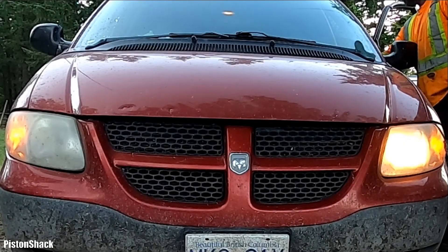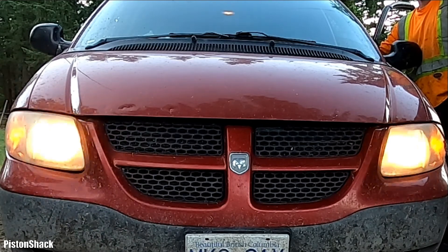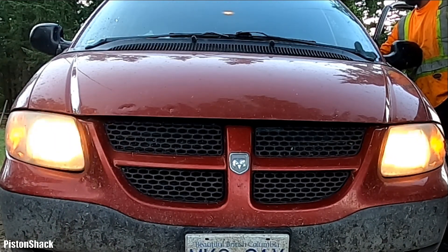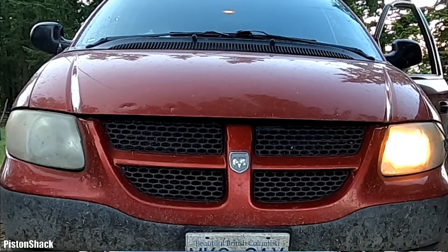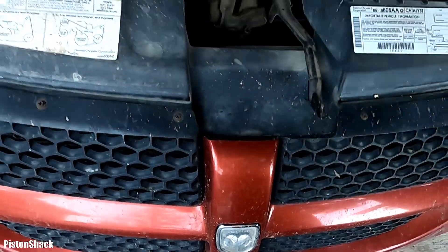The low beam light is out, we have a high beam working, and in one minute I'm going to show you how to replace the headlight bulb on a Dodge Caravan. Turn your lights off and pop the hood.